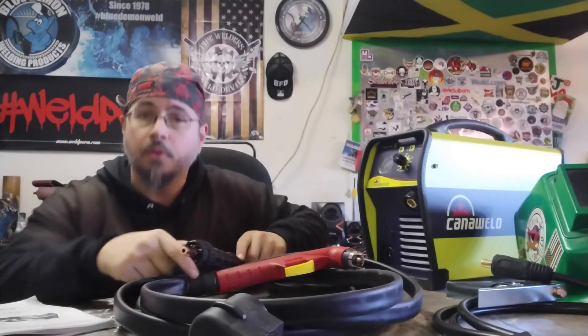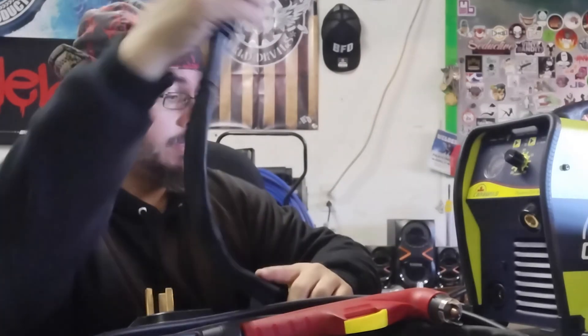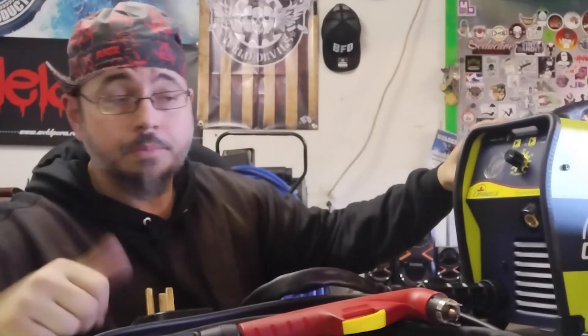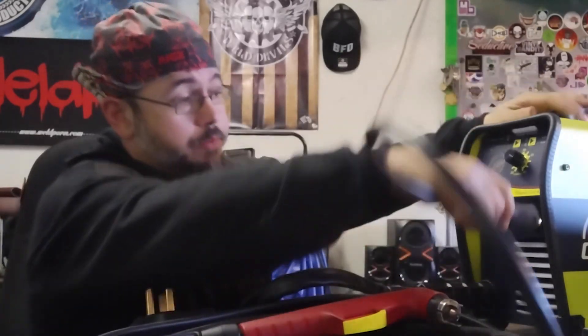My house happens to be wired up for the larger plug, so I'm going to take this adapter off and plug it in directly. But before we do that, let's go ahead and put our torch lead in — you just put this straight into the front of the machine and give it a couple of spins, good to go. Next, make sure you've got your ground in. It's going to look a lot like your welding machine — you put that in here and spin it clockwise. Now you're set. Now we're going to plug this in and see what she does.